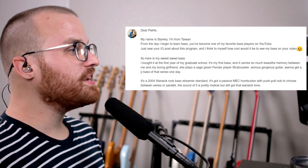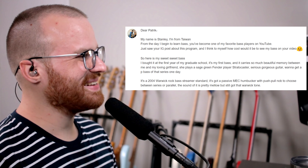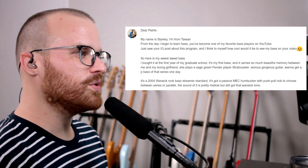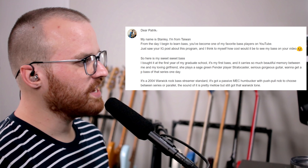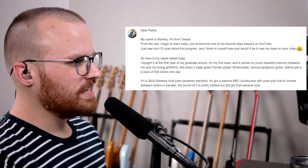From Stanley, he says: dear Patrick, my name's Stanley, I'm from Taiwan. From the day I began to learn bass, you became one of my favorite bass players on YouTube. I just saw your Instagram post about this and thought how cool it would be to see my bass on your video — and it's on the video, my man. Here's my sweet bass. I bought it in the first year of graduate school. It's my first bass and it carries so much beautiful memory between me and my loving girlfriend — she plays a Sage Green Fender Player Stratocaster. It's a 2004 Warwick Rockbass Streamer Standard. It's got a passive MEC humbucker with a push-pull knob to choose between series or parallel. The sound is pretty mellow, but it's still got that Warwick tone. So it's like the Corvette style but a little thinner and with one pickup. I've never seen a Warwick that has the input jack like that — that's crazy looking. But if it's got that Warwick tone, that's all you need, man.